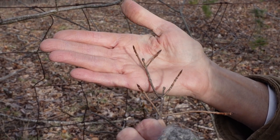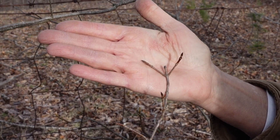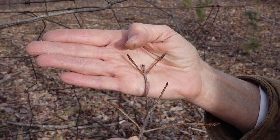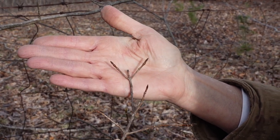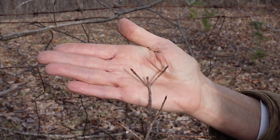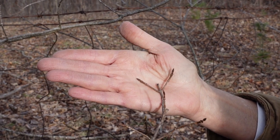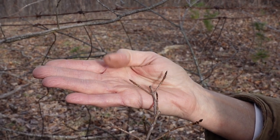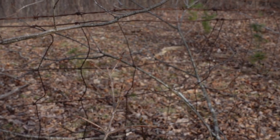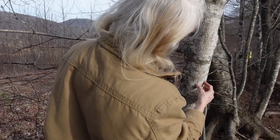The terminal buds of a maple look very similar to a deer hoof. This is a sugar maple. Sugar maples have brown, pointy terminal buds, and red maples have red, bulbous, kind of circular terminal buds. So we know that this tree here is a maple, and you can see how tight the bark is.